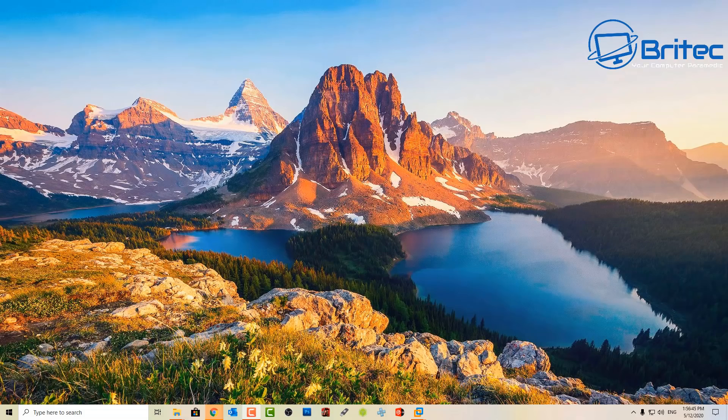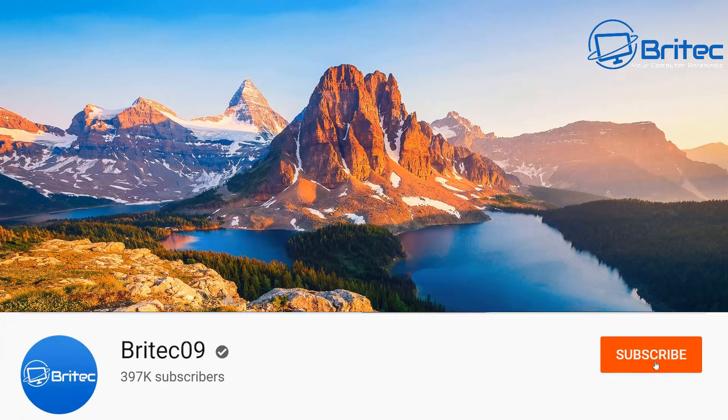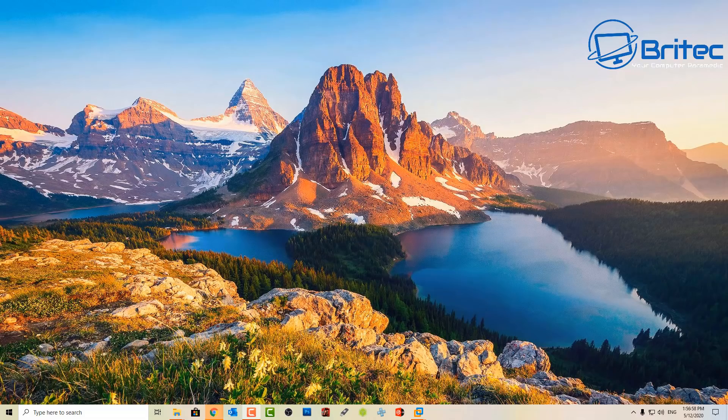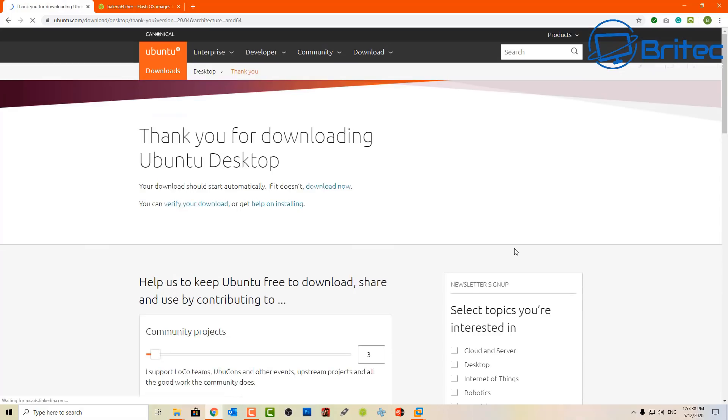So you want to say goodbye to Windows 10 and you don't know what options are available for you. Ubuntu have just released their latest version and you can install that on a lot of old hardware and it should work perfectly fine. Even if you've got a newer computer and you're sick and tired of Windows 10, you can go ahead and install Ubuntu 20.04 LTS - this is the desktop version, works pretty well. Just go ahead and download this from their website.